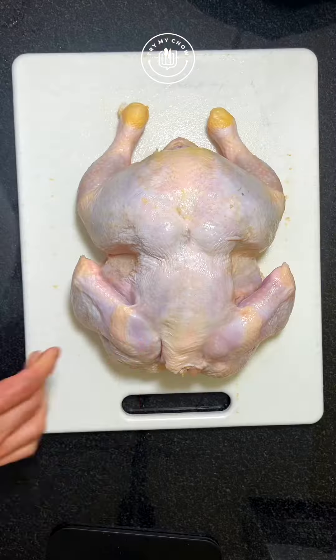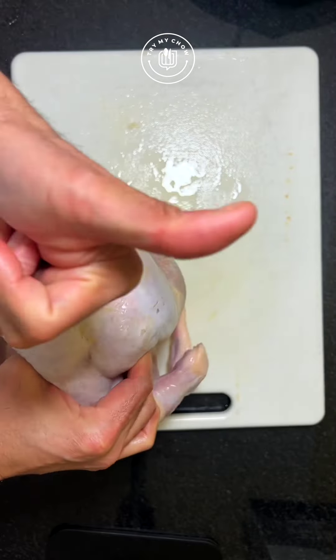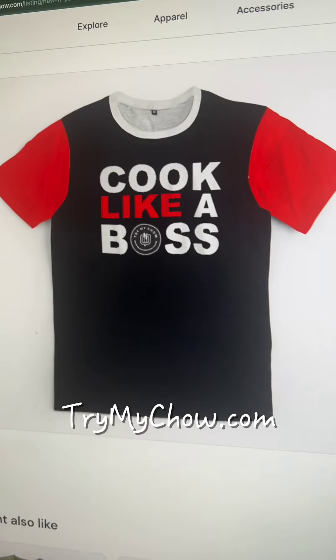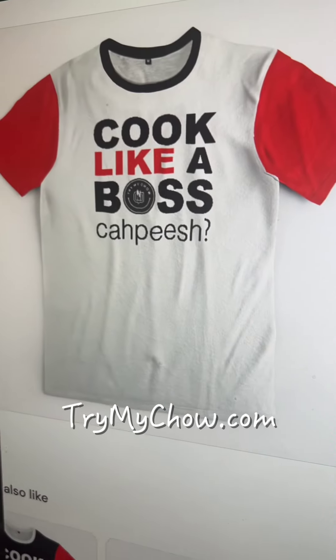Now let me ask a question — would you eat this part of your bird? It's a simple question. If you love to cook, just go to our TryMyChow.com website and grab a nice 'Cook Like a Boss' t-shirt like these. You will love it.